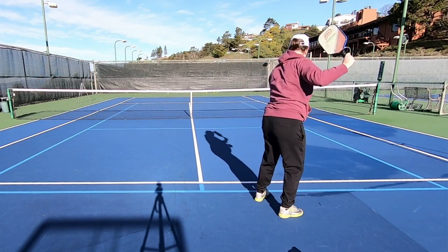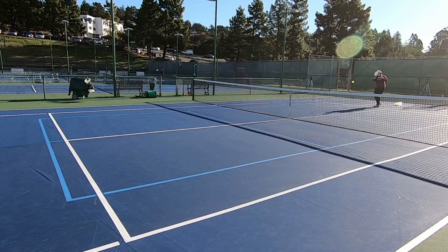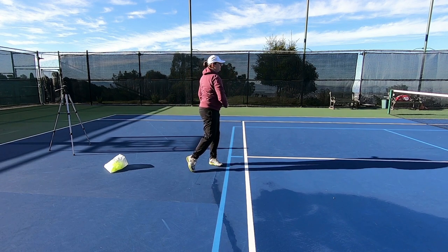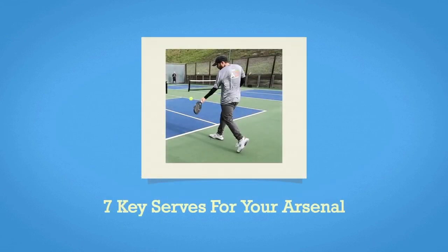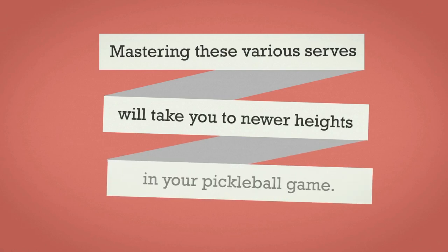The serve is one of the most important aspects of pickleball that you need to master. It's more than simply getting the ball over the net and into your opponent's service box. It can be a powerful tool and you have options to keep your opponents guessing and making them hit tough returns. Today we're going to go over seven key serves you can use in your arsenal that can propel you from being a beginner or average server to a great server.